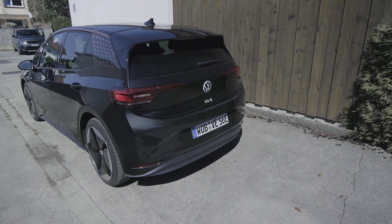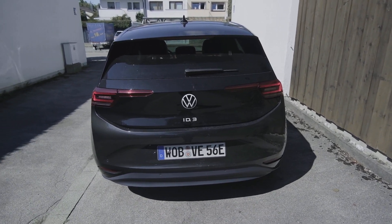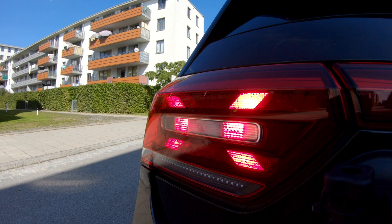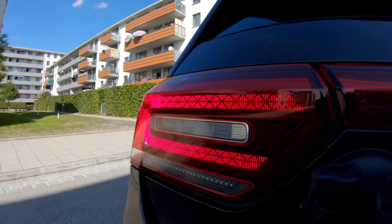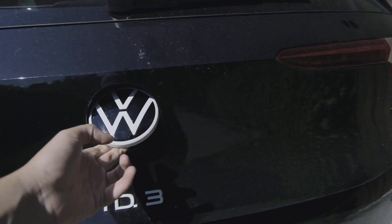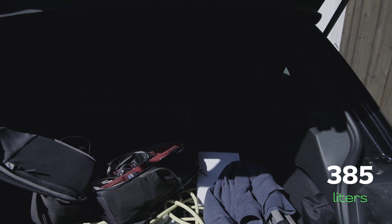This is the ID3 from the rear — I think it's the better angle; I don't really like it from the front that much. This particular example has an IQ Light, which is a full LED set of lights with animations and dynamic turn signals. I really like these logos finished in white, and this ID3 logo as well.